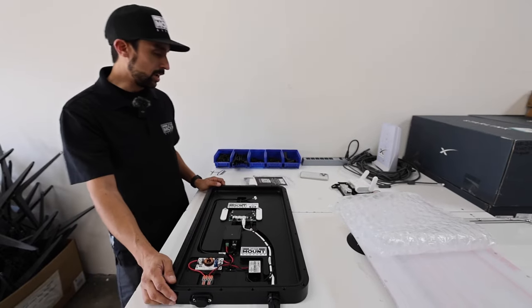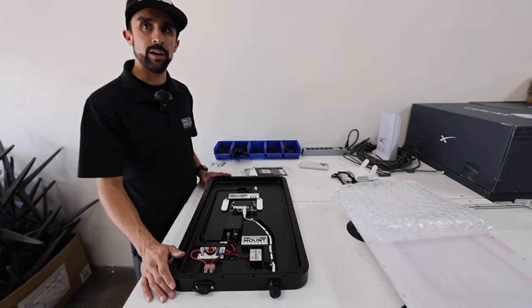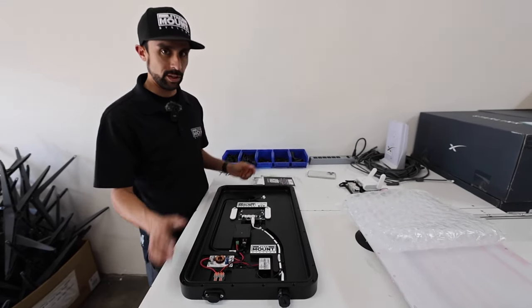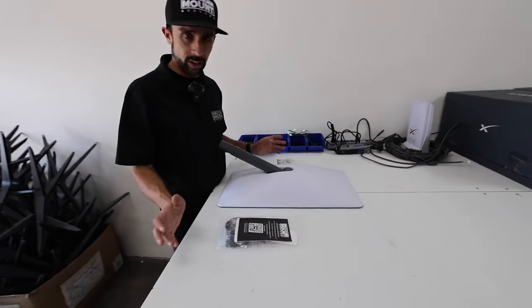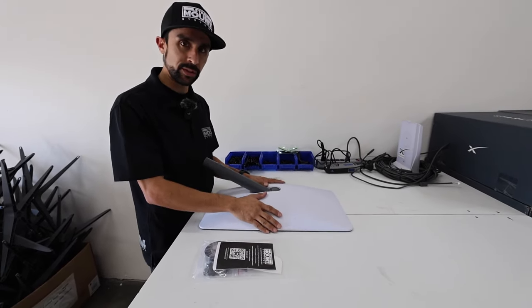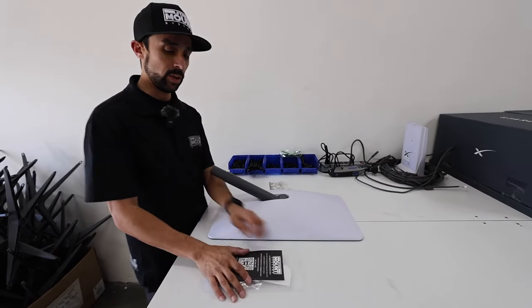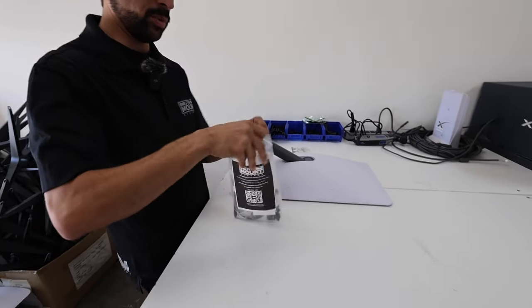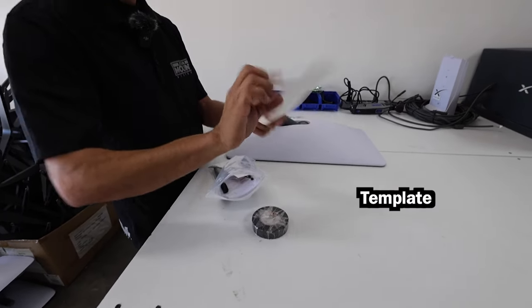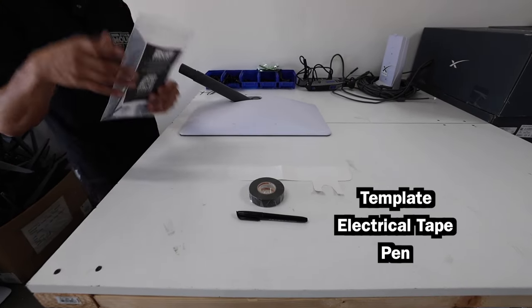Today we're going to cut a dish and show you exactly how to cut it down safely, mark it, and get everything ready to install in any of our flat mounts. The cutting process is the same for the 12-volt as for every other mount we do. Stan's dish is already cut, so we'll use one of the customer dishes sent in for modification. From your bag, you'll want to grab your template, the electrical tape, and your pen first. The rest of the items can stay in the bag for now.